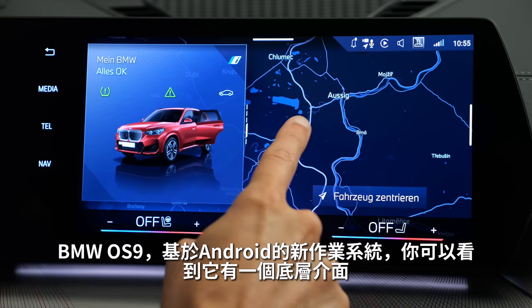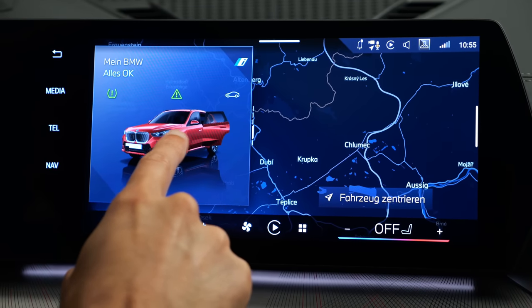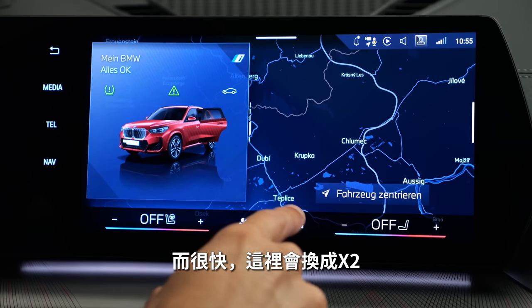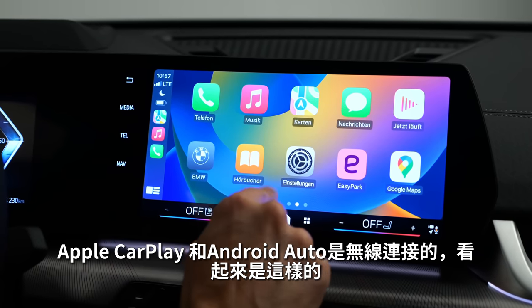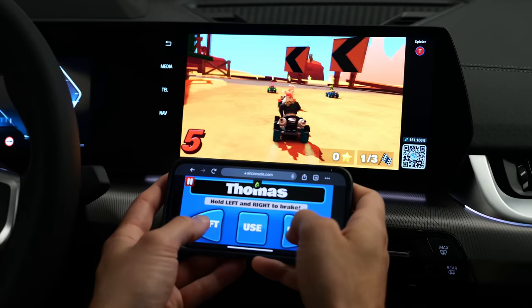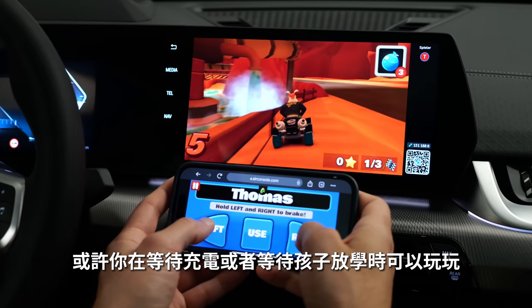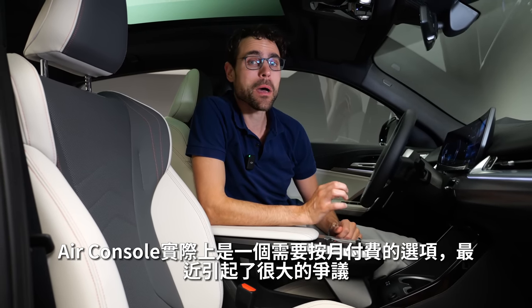BMW OS 9 is the new operating system, now based on Android. It features a new home screen with a zero-layer approach — the map in the background with controls on top. Apple CarPlay and Android Auto integration is always wireless. Also available is Air Console, offering different games such as a kart racer — maybe useful for the electric version during a charging stop, or for kids waiting. The gaming Air Console is an option that requires a monthly payment.